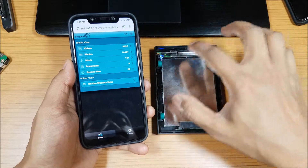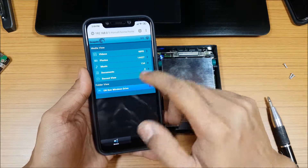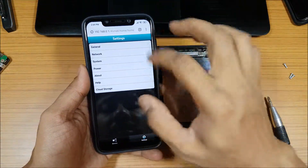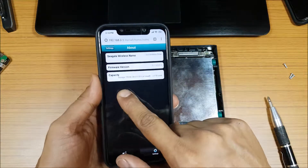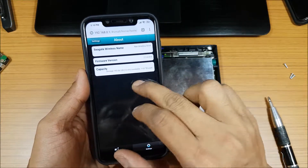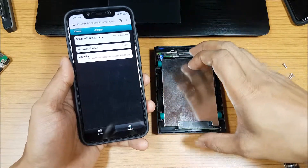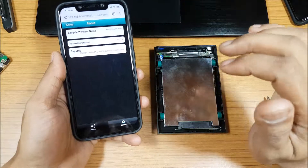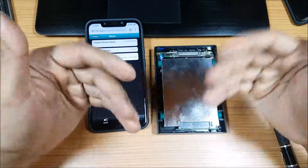It's working fine — I'm connected via Wi-Fi and the hard drive shows all the files and folders. Going into settings and about, it shows 1.63 TB used and 193 GB available. I replaced the drive with one that already had data on it — I don't have to format it or do anything; it works as-is. That's how you can replace the hard drive on the Wireless 1TB.